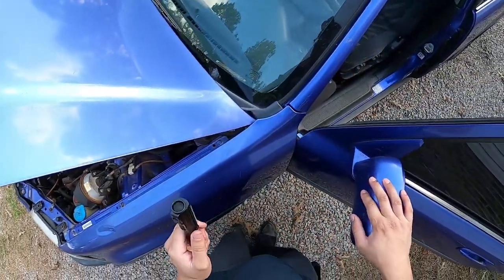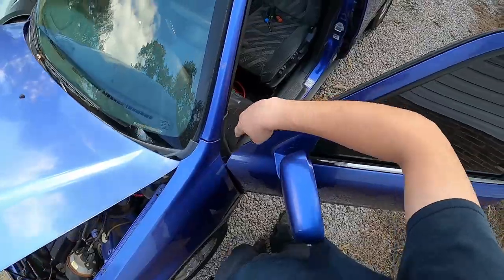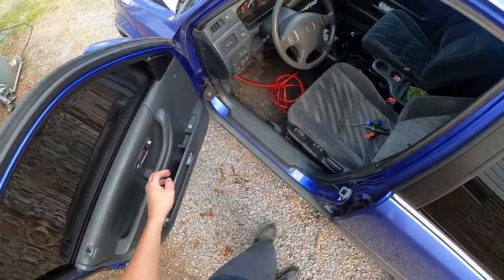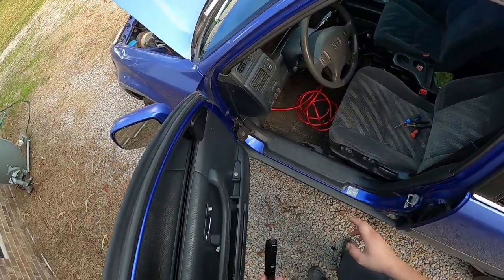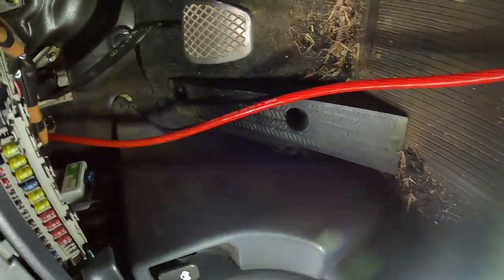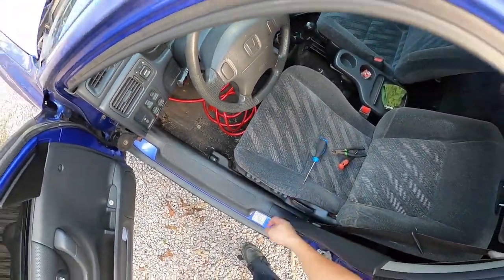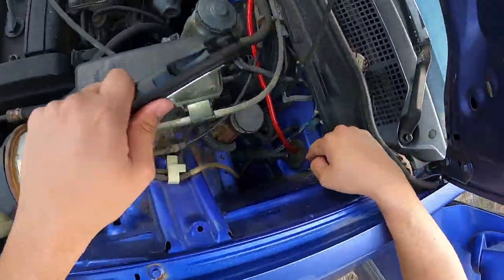The wrong way to do this is if you see anybody running the wire through the door jam — that is completely not the way to do it. If you do it that way, you could end up crimping the wire and it could short out, and if you don't have a fuse in place it could start a fire. The right way to do it is find any rubber grommet on your firewall. I always just take a Phillips head screwdriver and punch a little hole through it so I can run the wire into it.